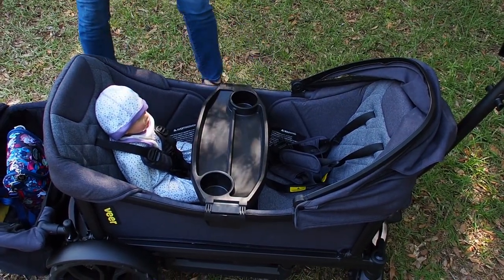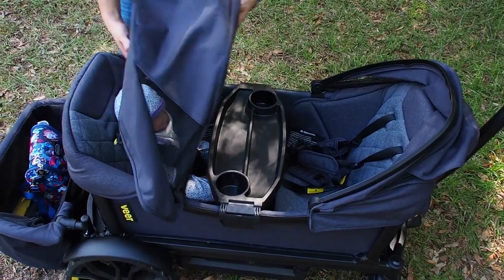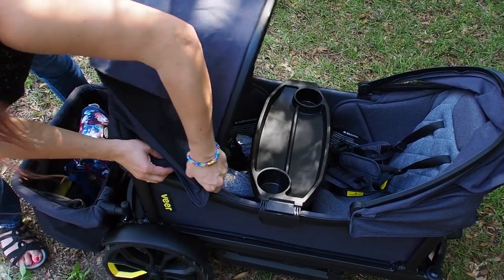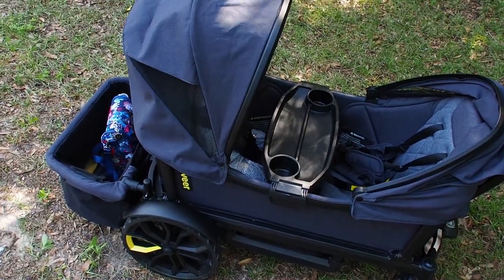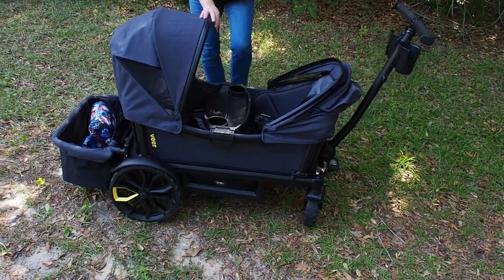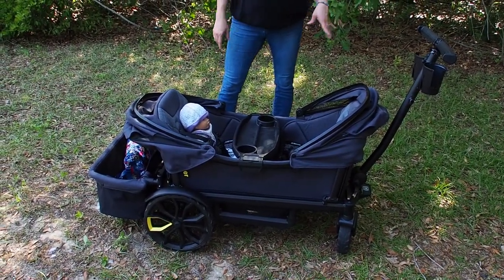When you put the tray on it looks great with two toddler seats. I recently learned you can actually move the canopy attachment point up a bit, which makes it sit higher. It doesn't provide as much shade that way, but I've been using the higher setting for my son, especially with the toddler seat in, and it has seemed to help a lot.